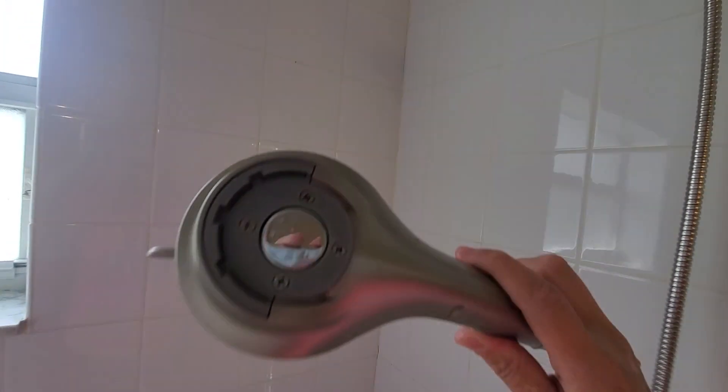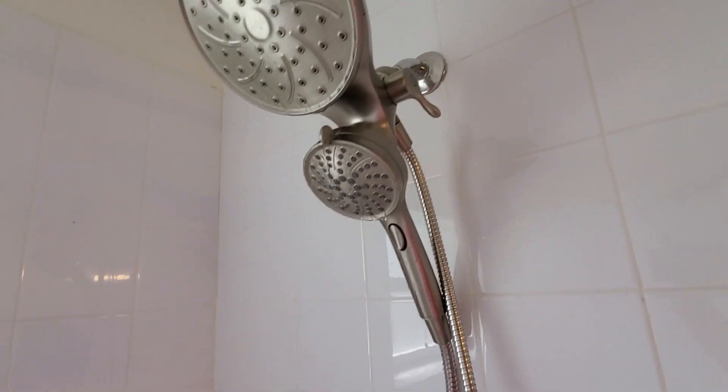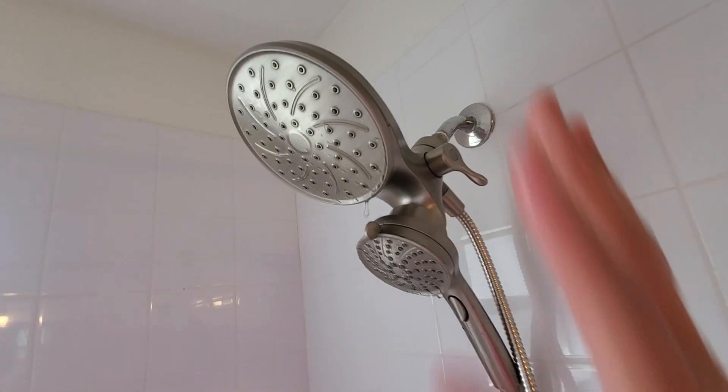It's actually just held on by a magnet right here on the back. It's a very strong magnet as you can see right there. You can move this and change the different ways that the stream comes out. Up here you can also adjust this.